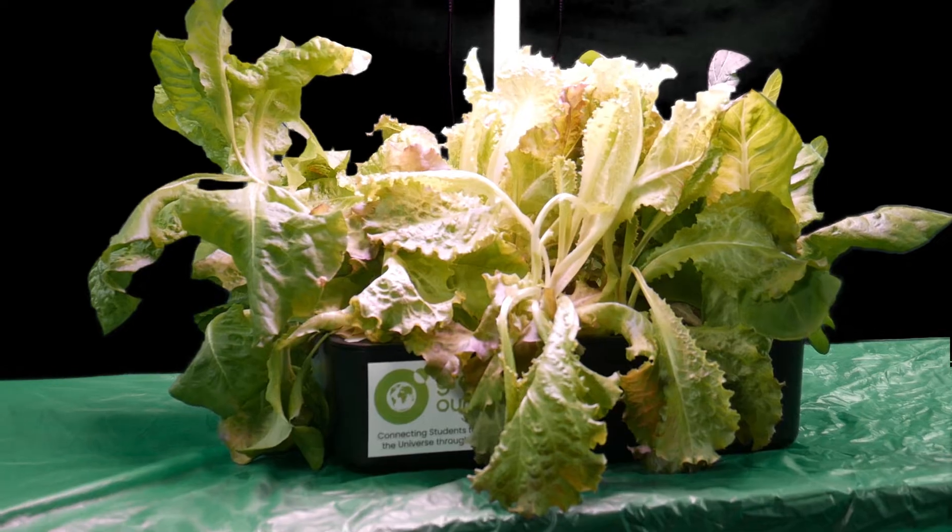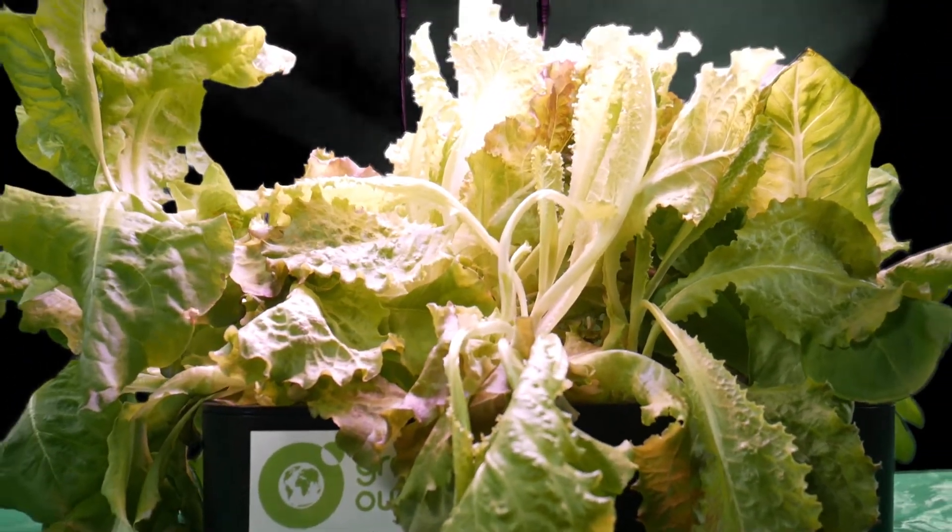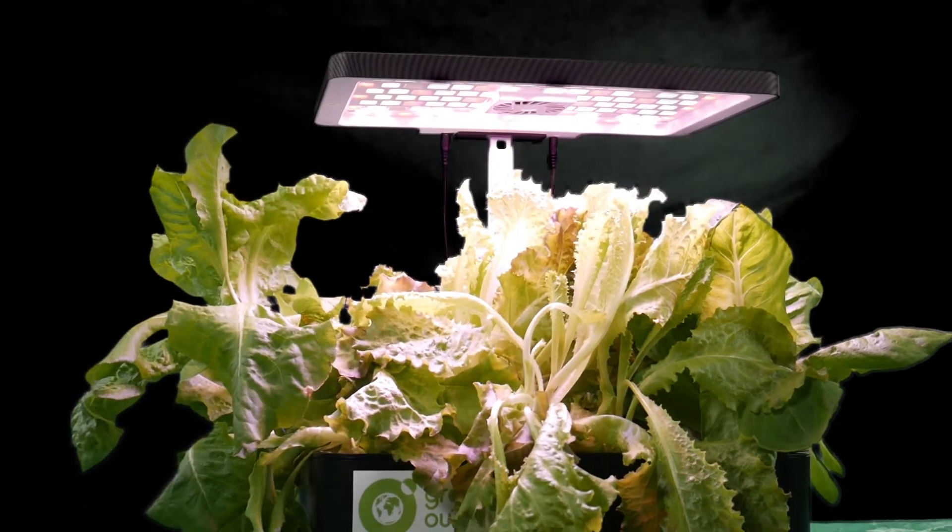Hi, I'm Hydroponics Farmer Joe from Green Art Planet. Now that you've grown your seeds into mature plants in your deep water culture hydroponic system, I'm here to help teach you how to harvest them.